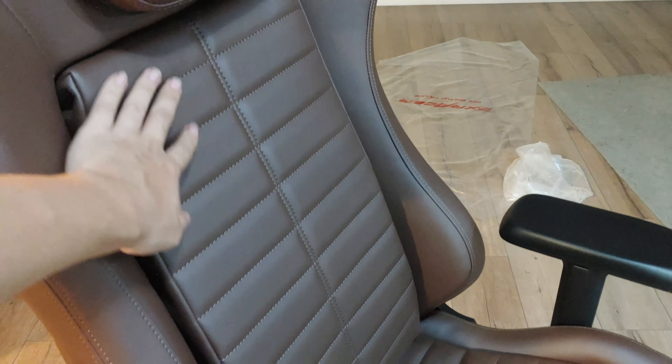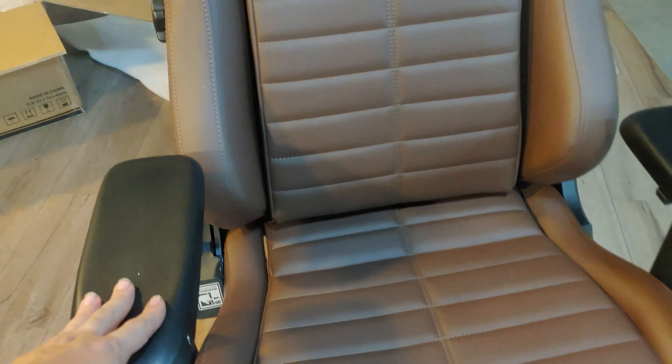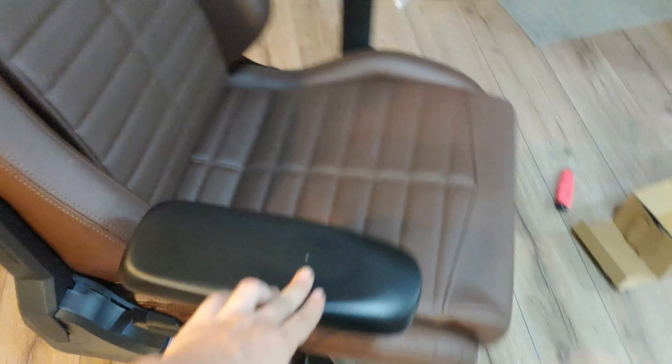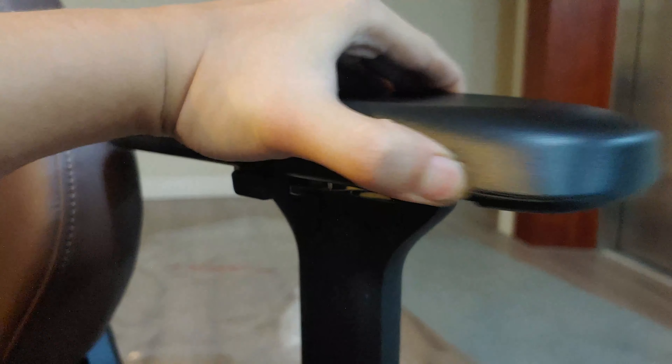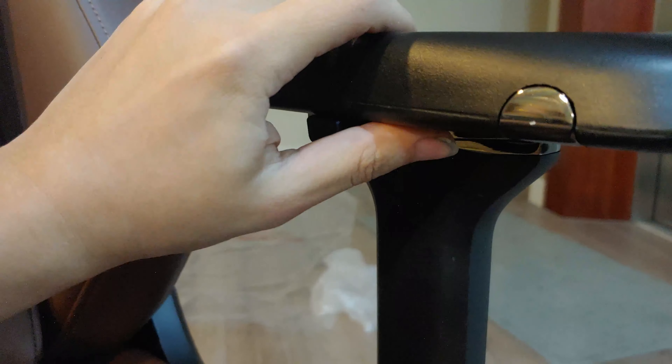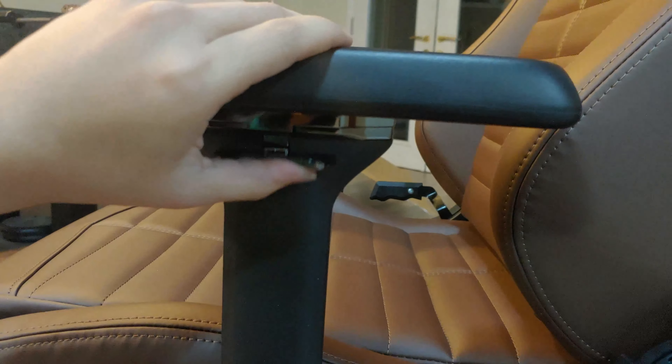The seat cover is obviously replaceable — you can swap it for mesh. The back piece is attached with velcro. One weird thing is there's a small gap on one side but not the other. The armrests are adjustable and lockable: forward/backward, sideways, and height adjustment.